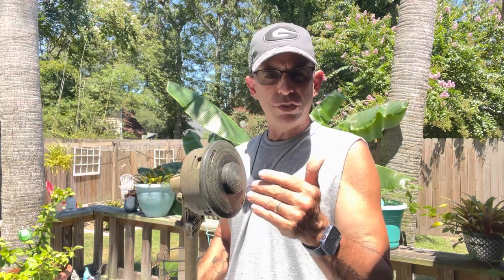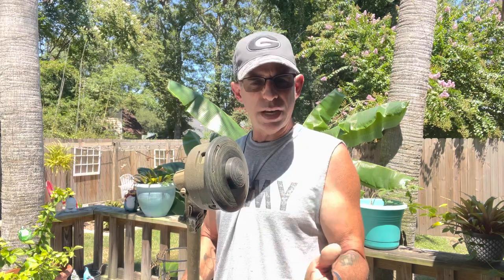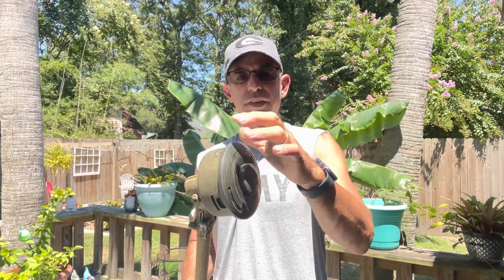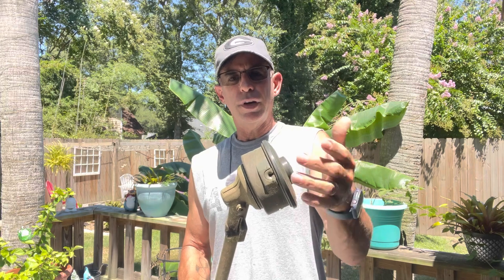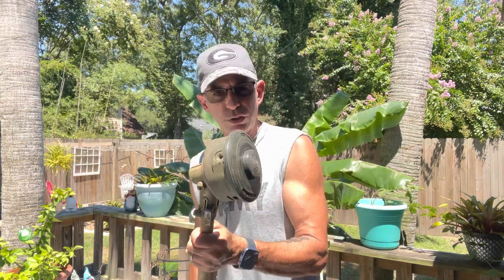Hey guys, Dan here, and I'm going to show you how to restring your weed eater line in a Stihl. This is also going to be good for Echo, Husqvarna, Red Max — anything that has a two-line head like this. You've got line one and line two. Super simple, really easy to do, and don't let it frustrate you. I'm going to show you some tips and tricks on how I hold it and get it done fast.